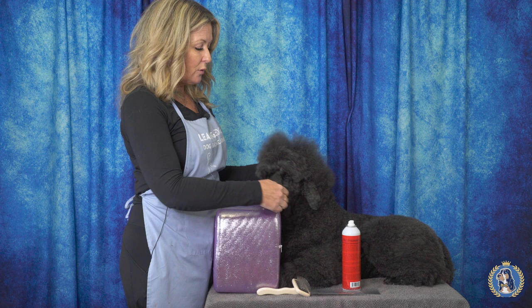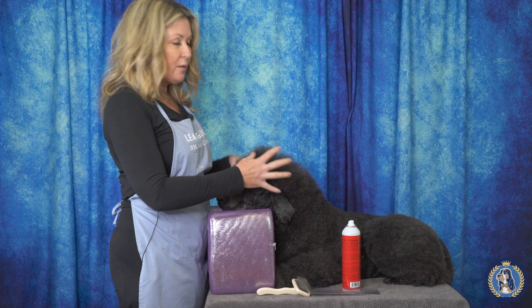We're going to show this to you on Ellie Mae. Now obviously she's in a pet trim, so if you had a dog that you were in a grooming competition with, this would be fine, but this is basically for show dogs. You might have a Poodle or a Bichon, another scissored breed, or even a double coated breed that's really out of coat.